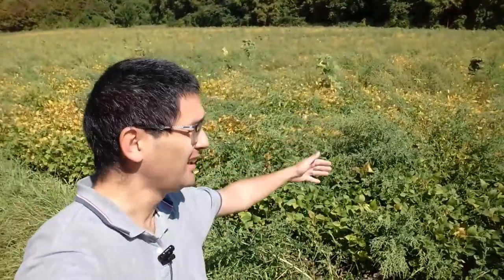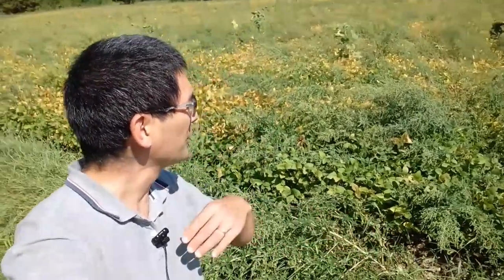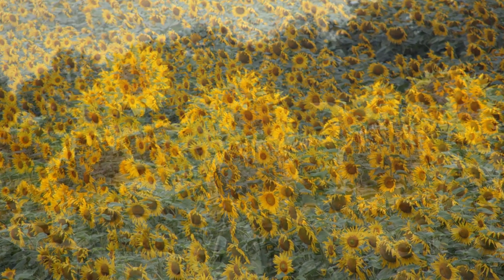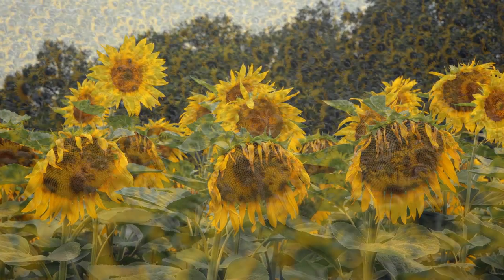The field behind me — you can maybe see there are a few sunflowers growing on this field. But six years ago, in the year 2012, I remember the whole field was full with sunflowers. They were basically growing them here, I guess, because they wanted to make sunflower oil.